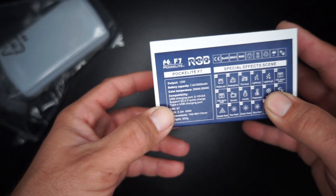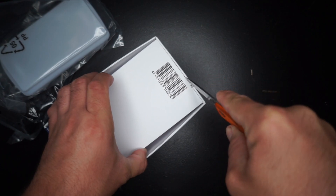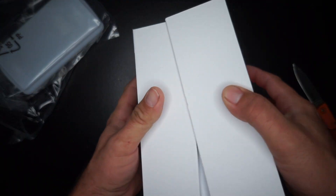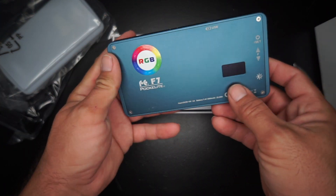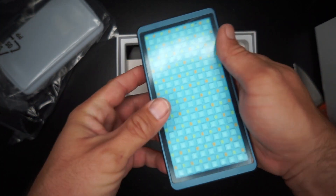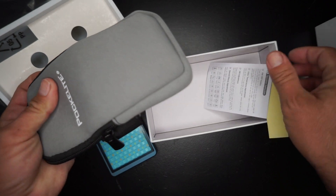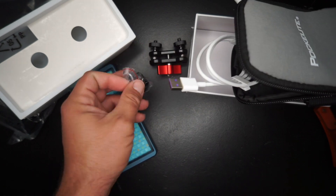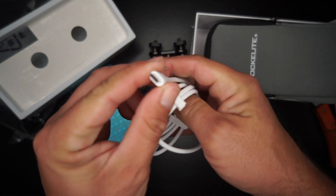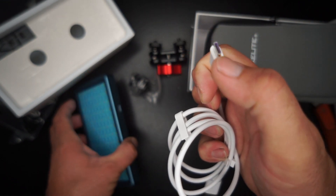This is the Pocket Light F7 made by Falcon Eyes. It's got some weight to it in a good way. It's USB rechargeable, programmable, and has a lot of settings. The packaging is really nice and it even comes with a soft case. Inside the soft case you have the cold shoe mount and the charger — it's a USB-C, kind of like the GoPro charger.